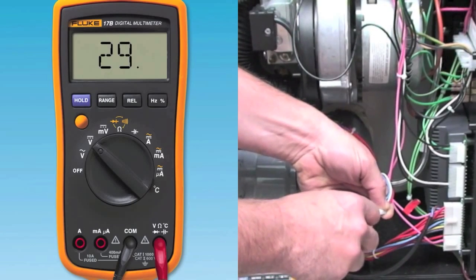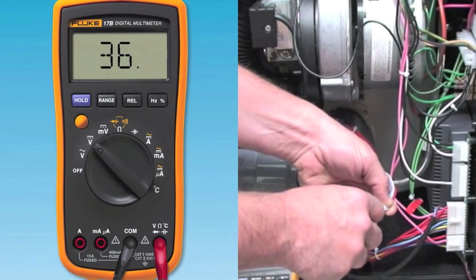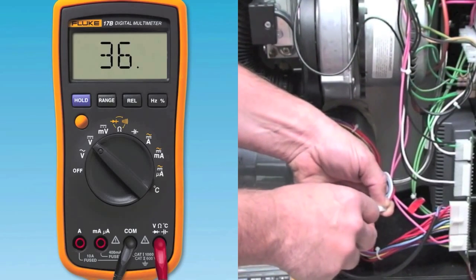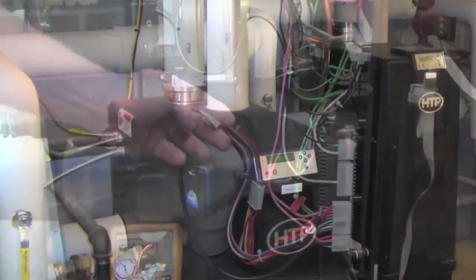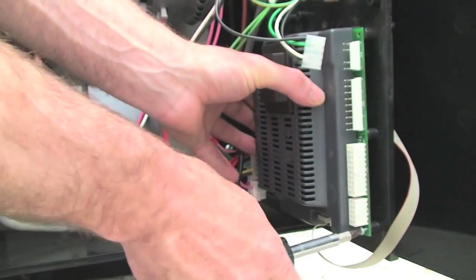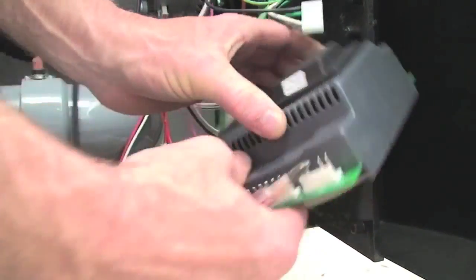If it is lower than 24 volts, check for excessive external loads connected to the appliance. Check field wiring connections into the appliance which could draw down the 24-volt side of the control transformer. If it is still below 24 volts, replace the control board of the appliance.